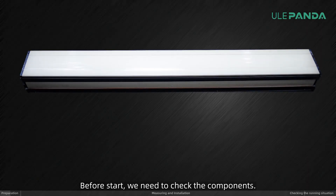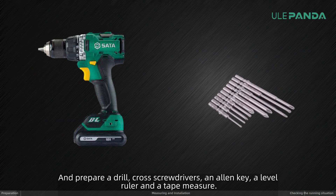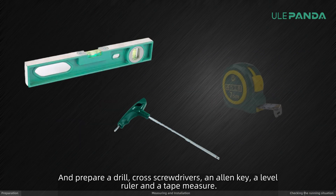Before we start, we need to check the components and prepare a drill, cross screwdrivers, an allen key, a level ruler and a tape measure.